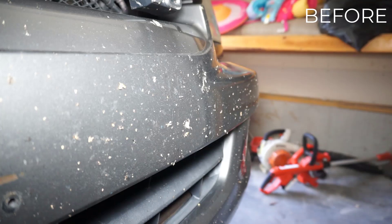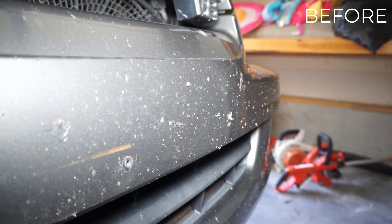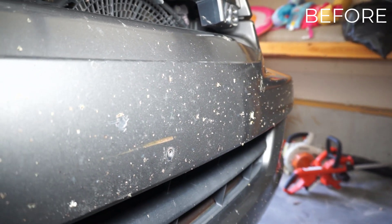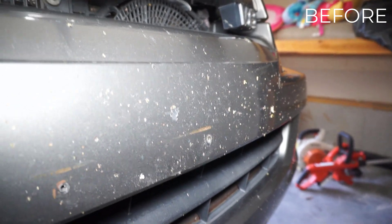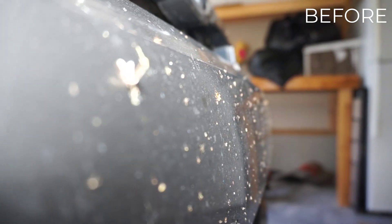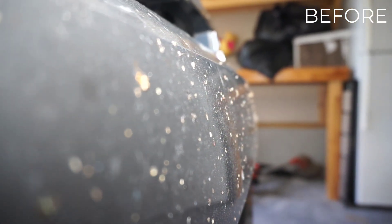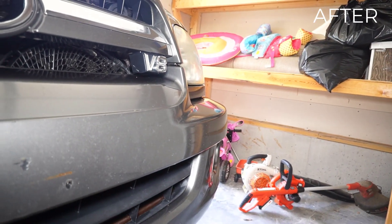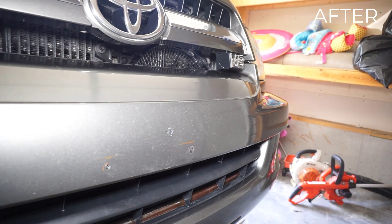Here are the final before and after pictures. I would say this stuff is definitely a must-have if you want to keep your car clean and avoid permanent clear coat damage like this Sequoia actually has. I purchased this Sequoia about two years ago and I'm trying to keep up with all the detailing and maintenance so it can last and be a nice-looking car for as long as possible.